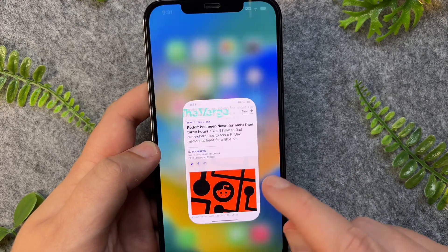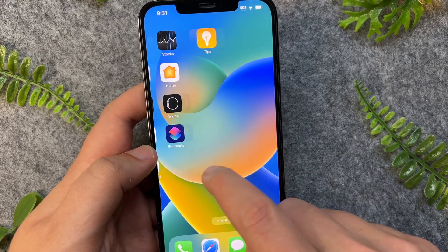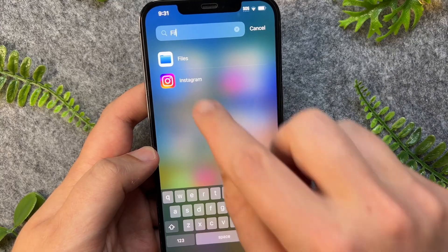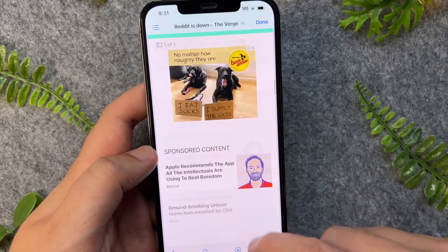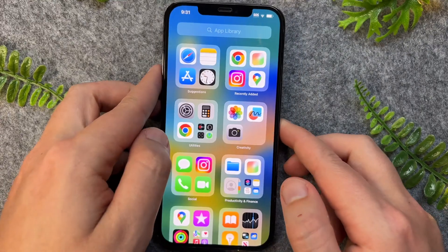If you're looking to get the long screenshot you can go to your Files app by going all the way to the right and then searching for Files. As you can see, we now have that full length screenshot that we just captured, and this will also work for all iPhone 13 models as well.